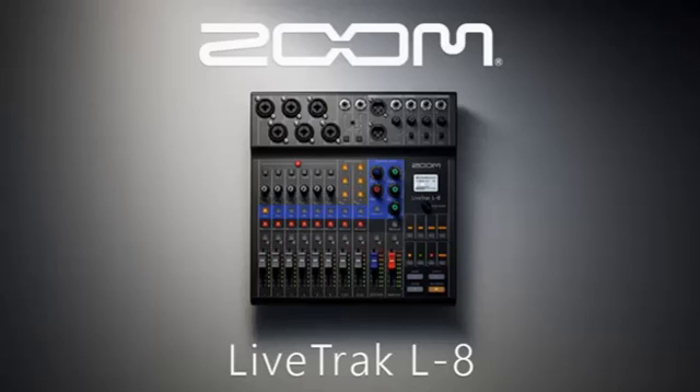Time to wrap up. We have covered the mixer functions of the Zoom Live Tracked L8. It is really more or less the same as how to operate other typical mixers, with the exception of the select button and the podcasting capabilities, which I will go into more detail on in another video to come. I will see you on the next video.